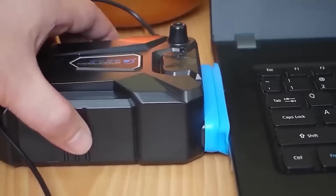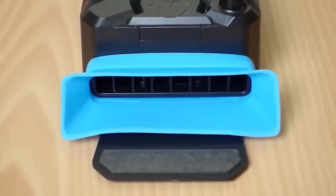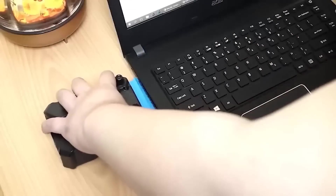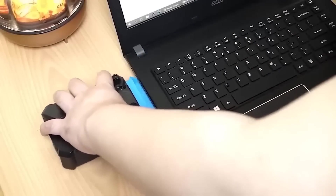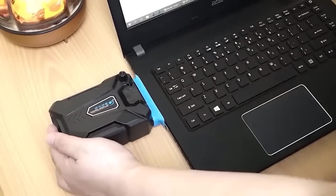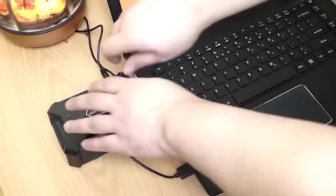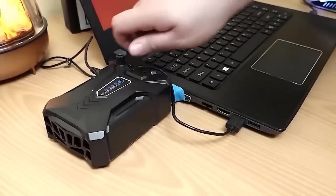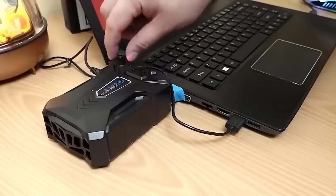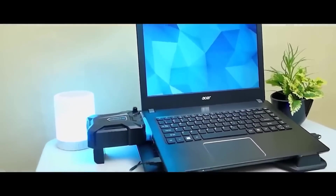All those who use laptops for more than just browsing the internet know how much it heats up at the slightest load — it feels like you can fry eggs on a laptop. This applies not only to older models but also to newer, modern ones. So if this problem applies to you, consider this cooling system. It consists of two parts, all elementarily controlled, and most importantly it handles its tasks well — you can play any game without worrying about overheating. It will prolong the service life and just make you feel better.